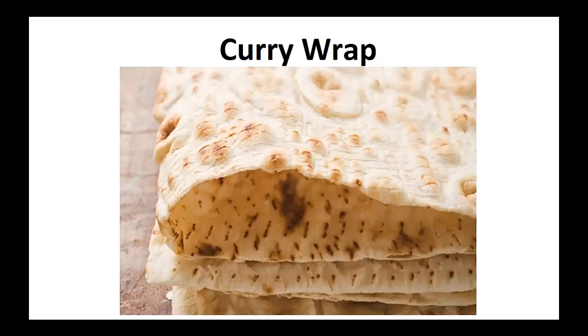Hey there, it's Polly Peters. In this video, I want to talk about paleo snacks and give you one simple recipe to help you with a paleo diet.